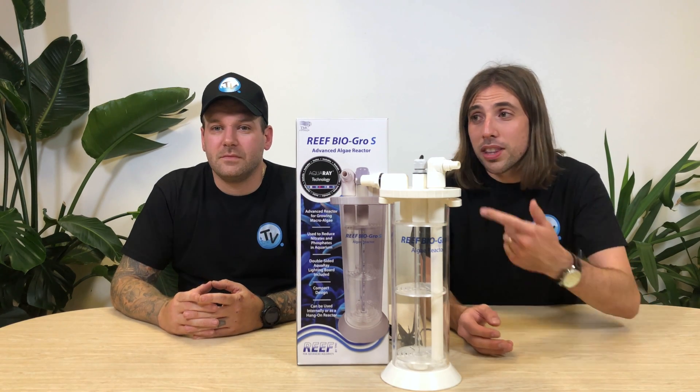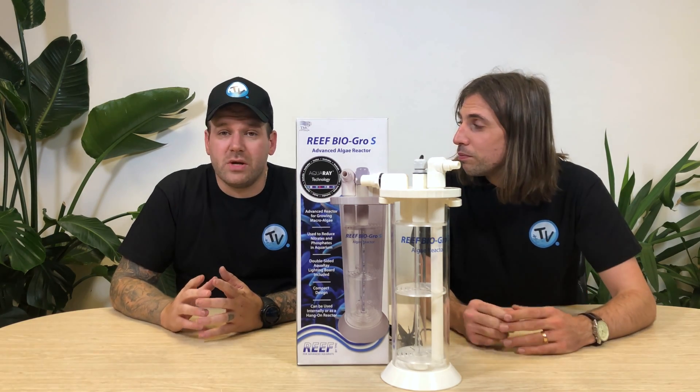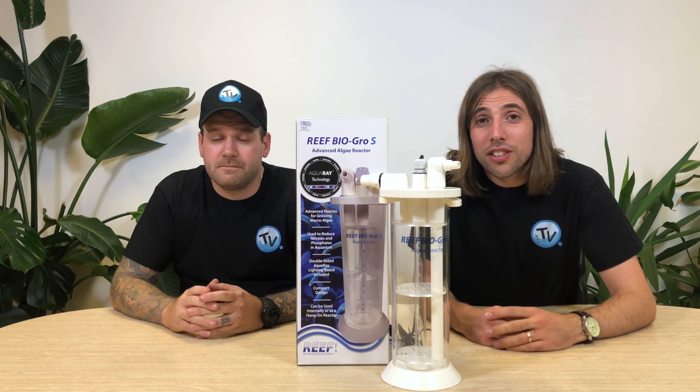For the first time ever, we're giving you the opportunity to win this Reef BioGro S algae reactor that we featured in the video. All you have to do is subscribe to the Charterhouse TV channel. We'll pick one of the new subscribers at random and announce that in our next video. Thanks for watching and we'll see you again soon.